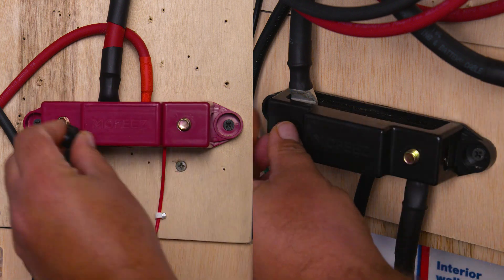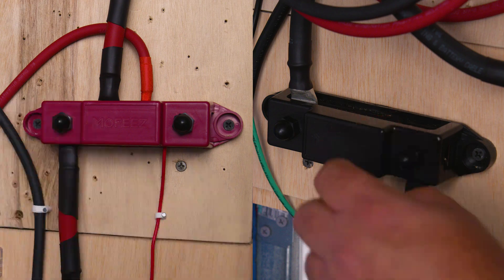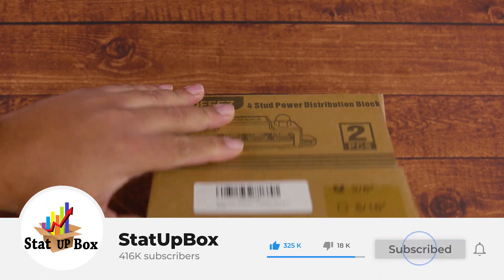In today's video we're taking a look at how to install a bus bar for your solar system, easy and simple — it's so easy anyone could do it. Everything that we use in the video we're going to leave a link in the description. Don't forget to like the video and subscribe, that does help us out a lot.